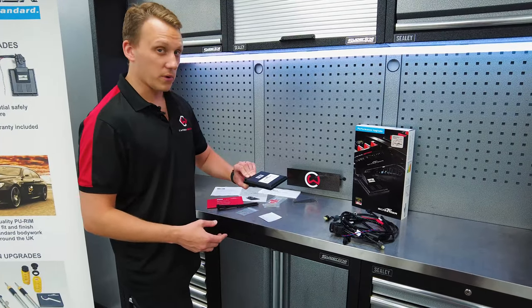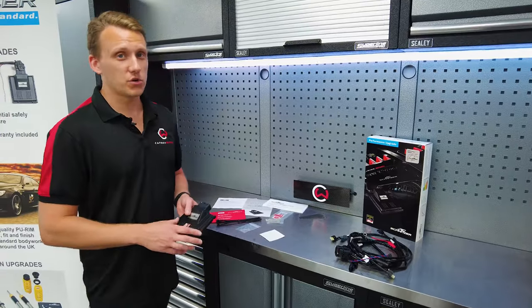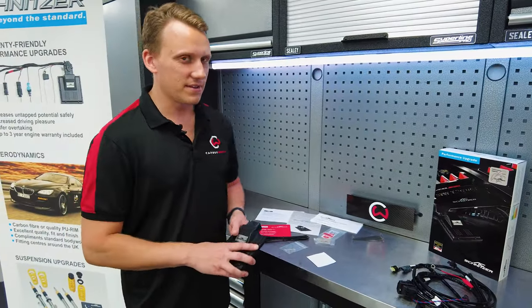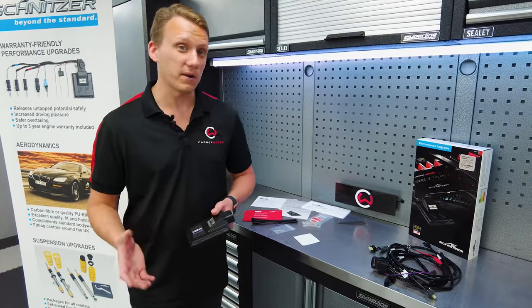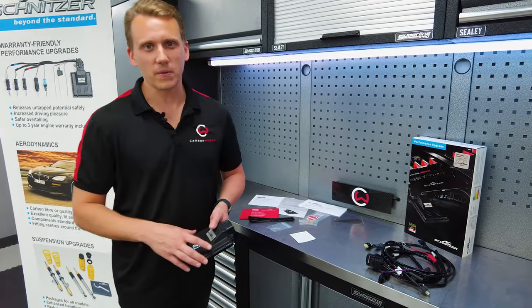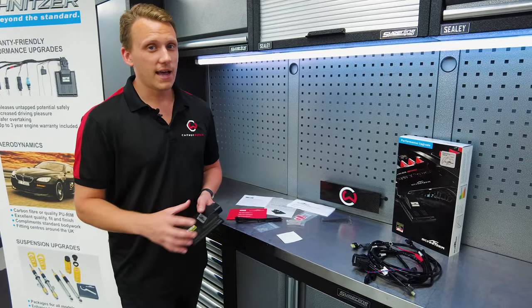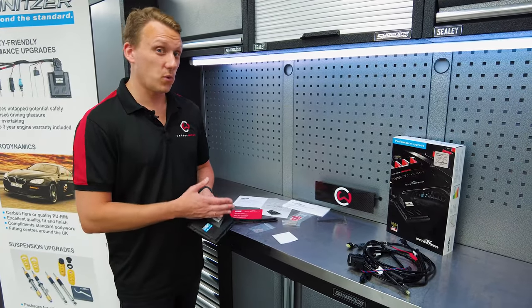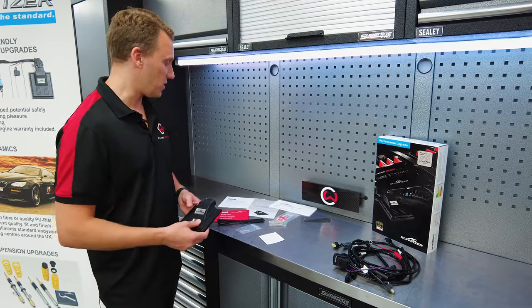It's a very OEM package and looking quite smart as well. But let's talk about power. This Mini kicks out 231 PS, and with the tuning box, it goes up to 265 PS. It also goes from 320 Nm of torque to 390 Nm — so it's a big boost on the torque as well.